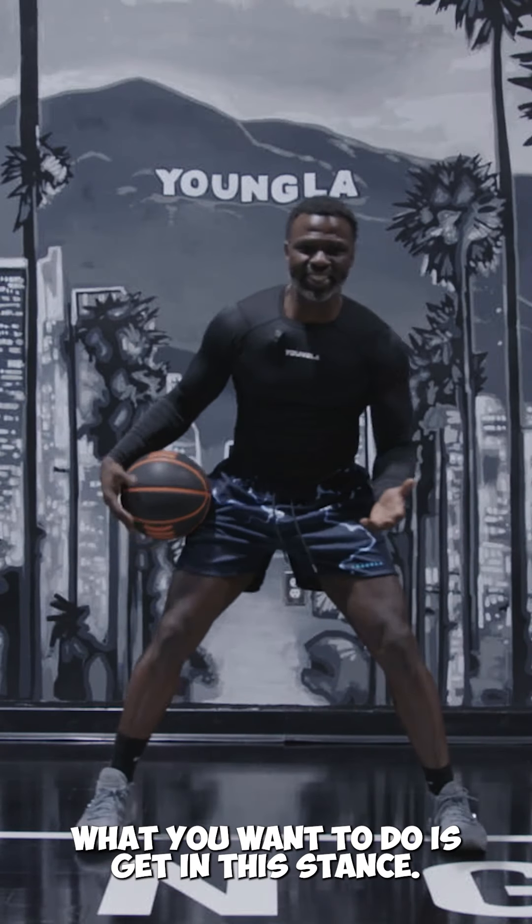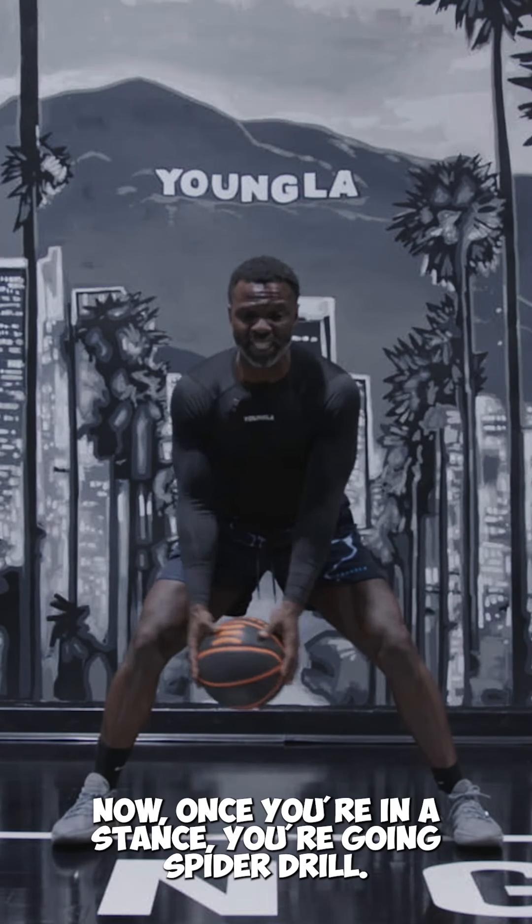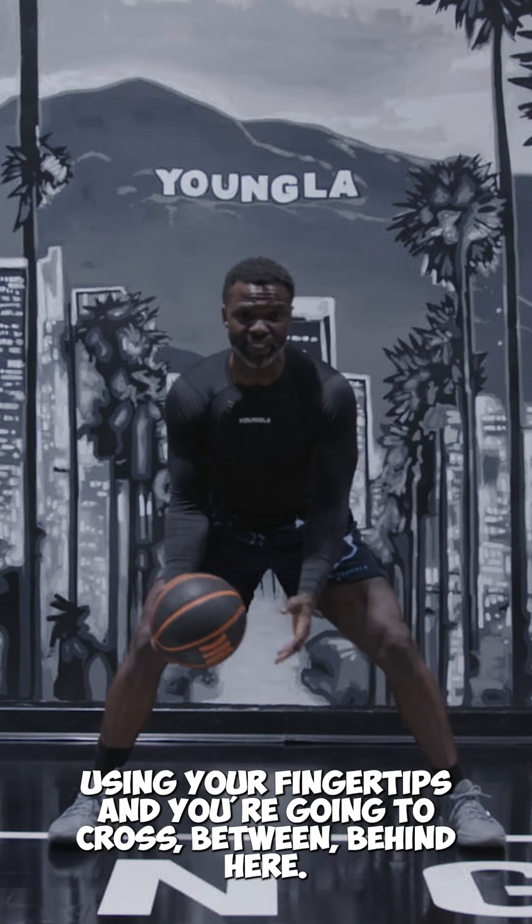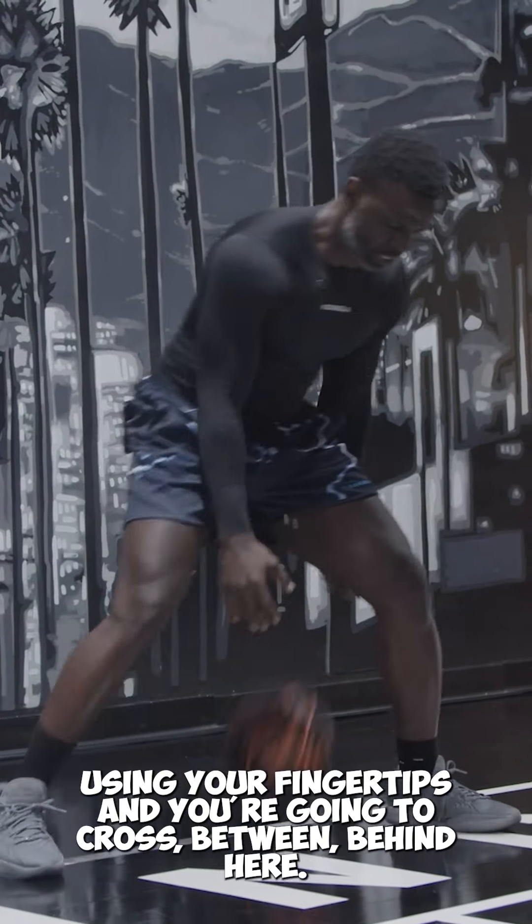What you want to do is get in the stance. Now, once you're in the stance, you're going spider drill. You want to really focus on using your fingertips, and you're going to cross between behind here.